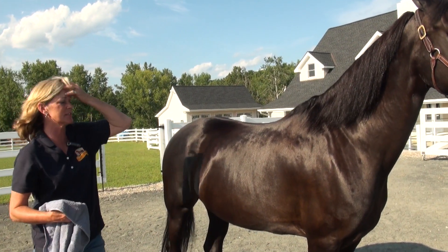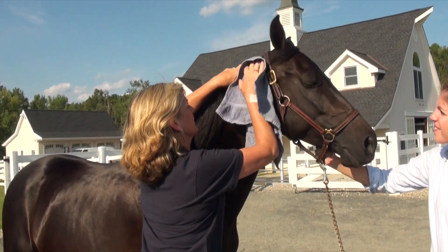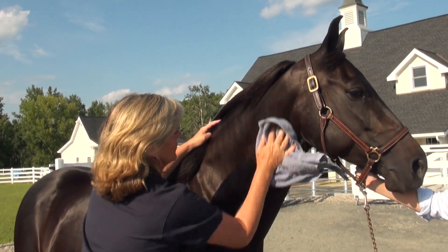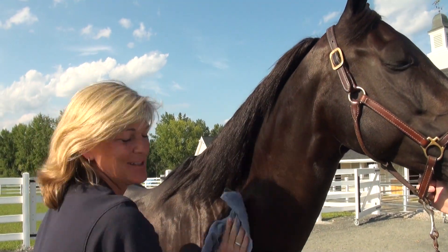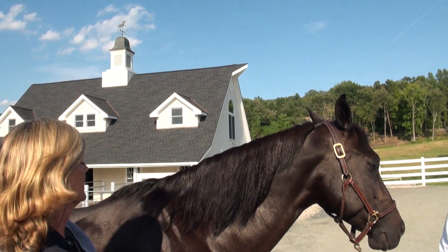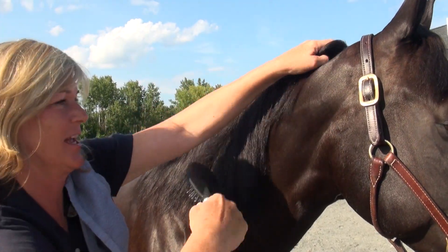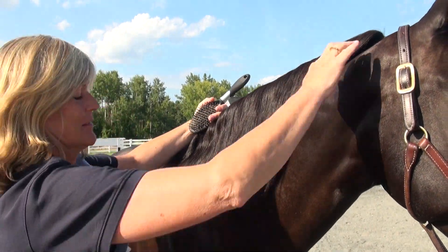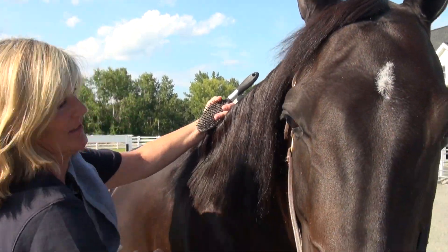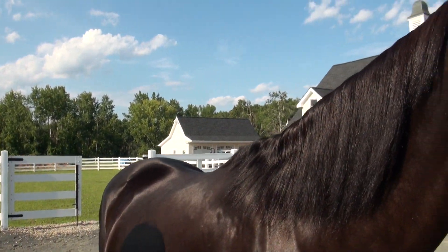I like to let it sit for just a minute, then come back with a towel and towel it right over the whole coat. We want not a hair out of place. I'll brush through her mane so it's nice and shiny, soft, and tangle-free, then come back with my hand to get those brush marks off the neck under her mane.